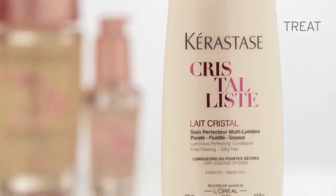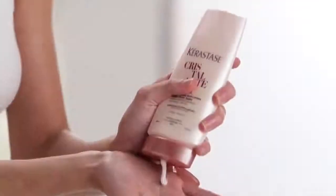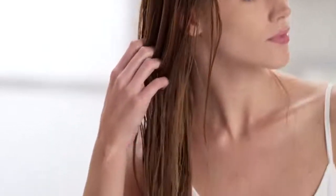To treat, apply Le Cristal to the length and ends of your hair, avoiding the roots, and gently massage throughout. Leave on for two to three minutes and rinse thoroughly.